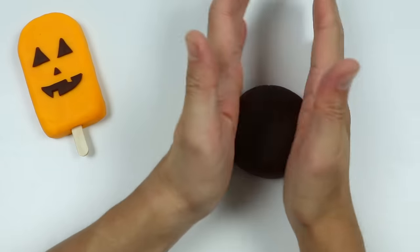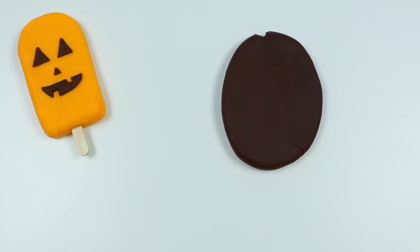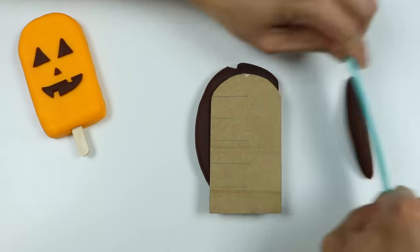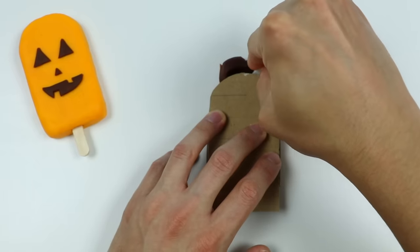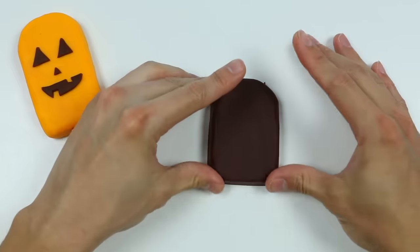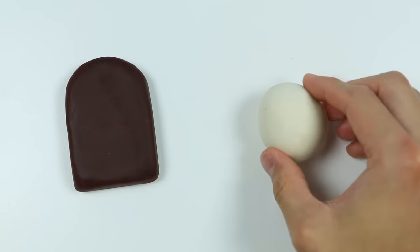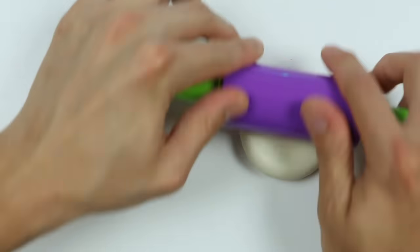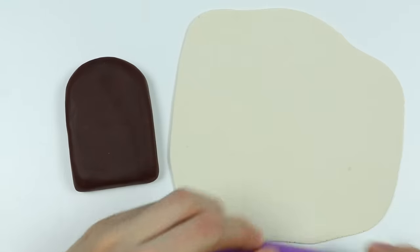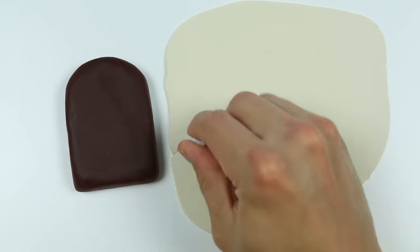Let's make our second lollipop. Let's roll out some dark brown Play-Doh and make the lollipop shape. Now I just need to shape it a bit to make it perfect. Now we have a chocolate lollipop. We'll use the chocolate lollipop to make a ghost, so let's roll out some white Play-Doh. We're going to be covering most of the lollipop with white Play-Doh, but let's make squiggly lines on the bottom to make a ghost shape.